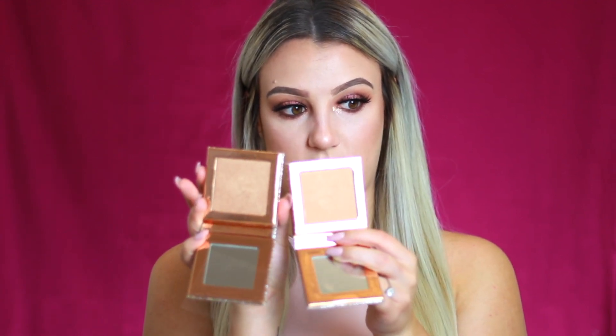Before we move on to lip colors, I want to swatch the two highlighters. We have Fuego, which they brought back from last time — many people love it. And then Chasing the Sun, their new shade. The packaging is the same beautiful design. Next to each other they're very similar, but Fuego is a little lighter. Fuego is a true gold highlight — beautiful and wearable on many skin tones. Chasing the Sun leans a little more orangey rose gold.